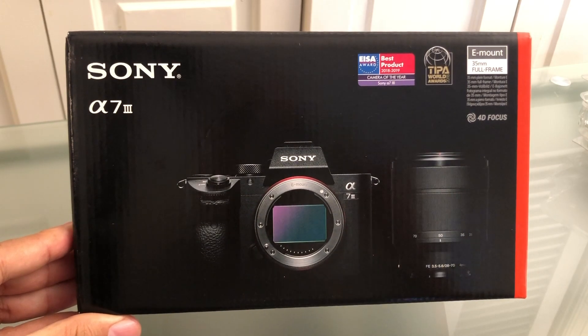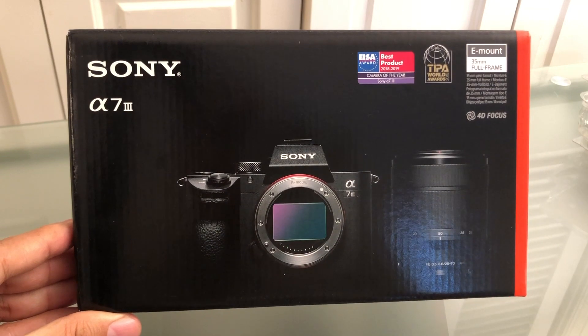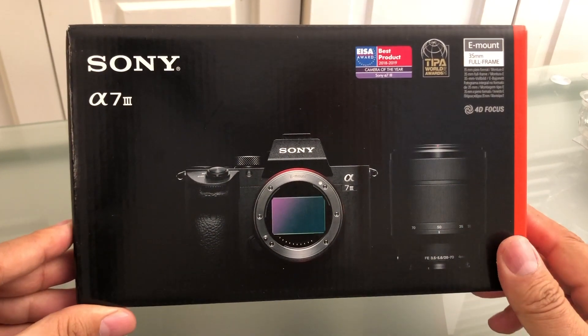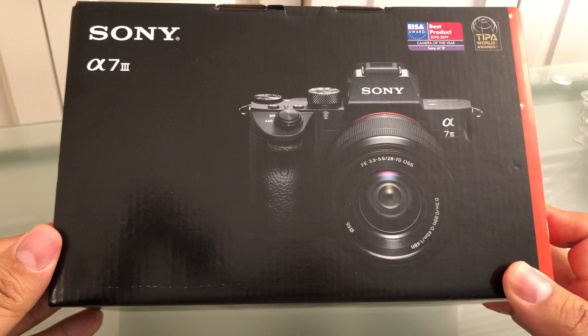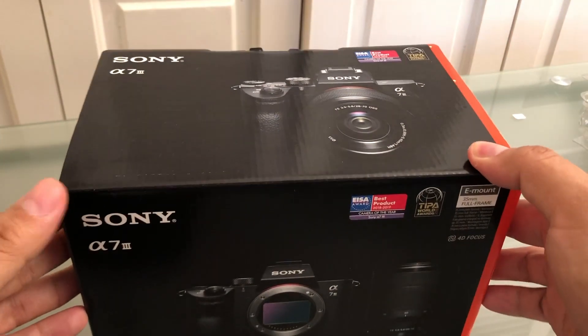Hello guys, this is your friend Alex and today we have the unboxing of the Sony a7 III mirrorless camera. I just got this a couple of days ago and I'm about to open it. They say this is the best camera for the $2,000 price range, so let's see what's inside.